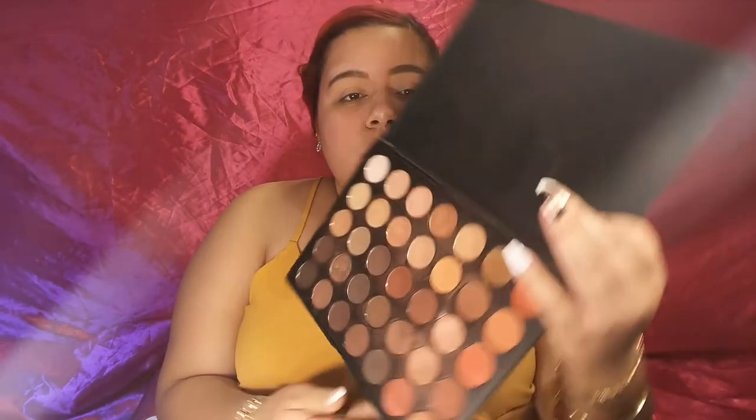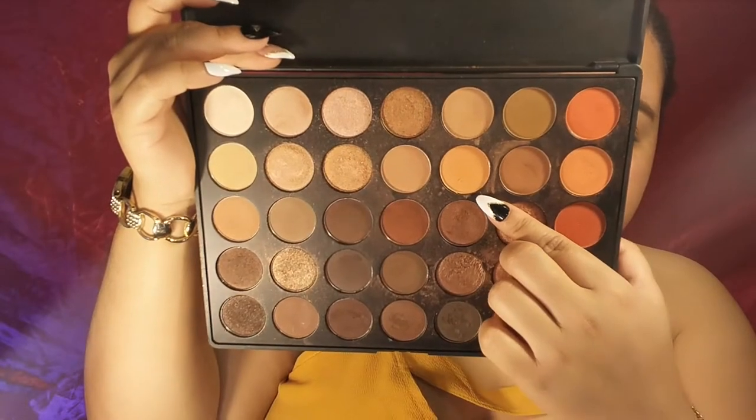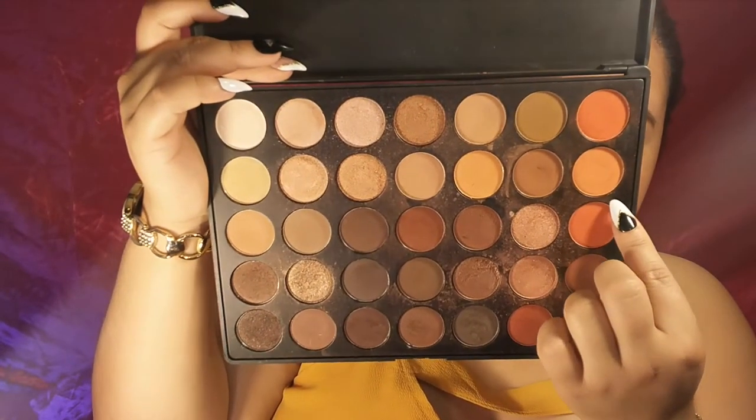I'm going to start off in the crease with these two colors from the 35O palette — this one and then move down to this one. For that I'm going to be using my blue color brush number 8.